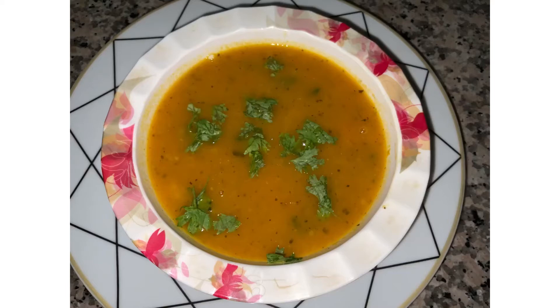Hello friends, I am Noor and today we are going to be making ginger carrot soup. It is very easy to make and tastes very good. Now let's get started.